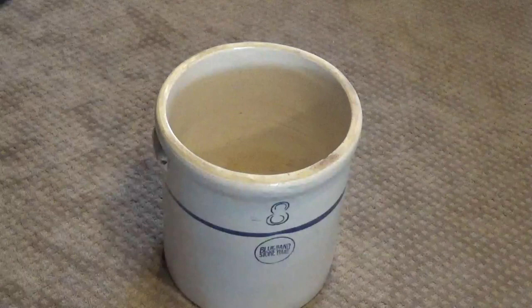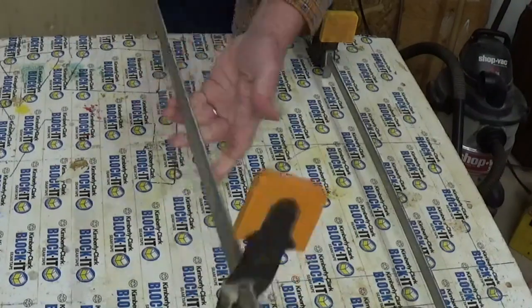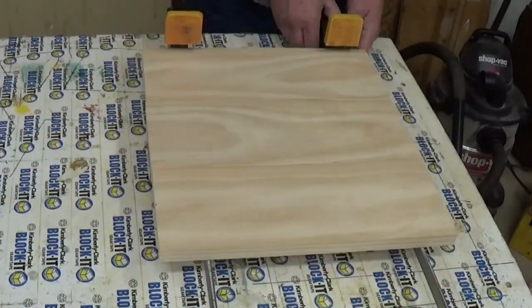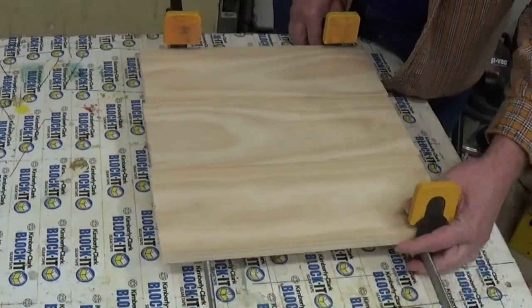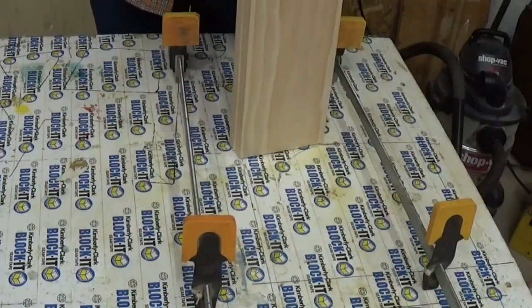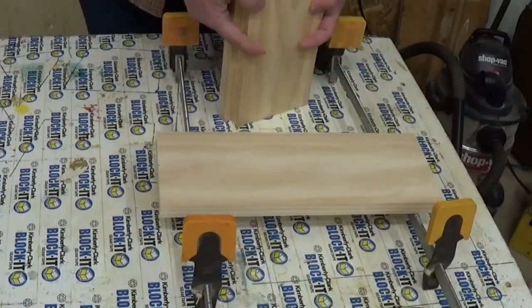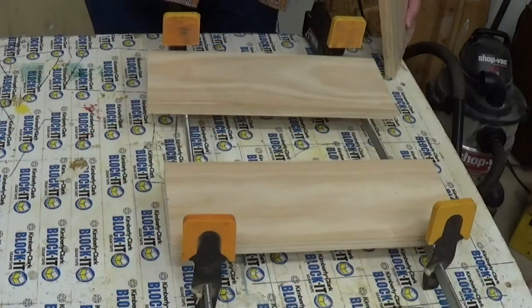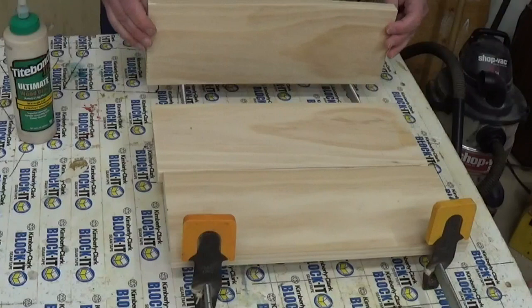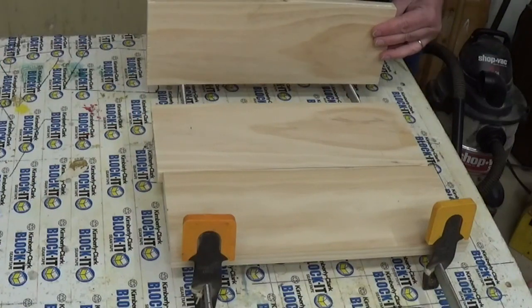Hello, welcome to Ray's Toolbox. Today I'm going to make a lid for a crock pot. I started by measuring how wide the opening is and made my lid two inches larger than the opening. I used one by sixes to make my top out of. I glued them up and put them in clamps and let them set overnight.